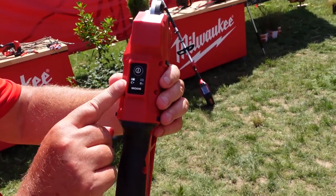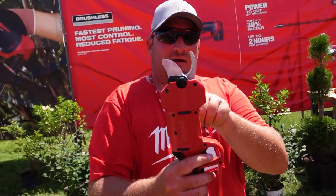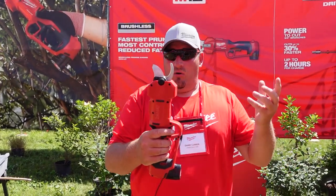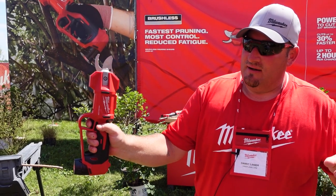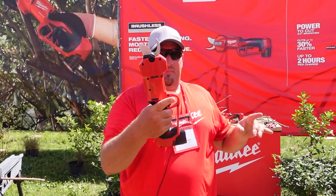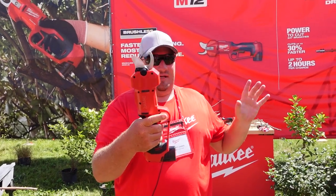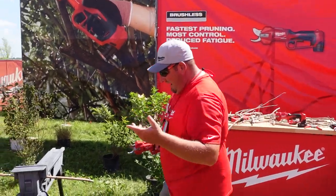Click it over to the left side and pull — now it opens up way wider. This mode will cut up to one and a quarter inches. Pull the trigger barely and it just goes, and once you let off it opens right back up.